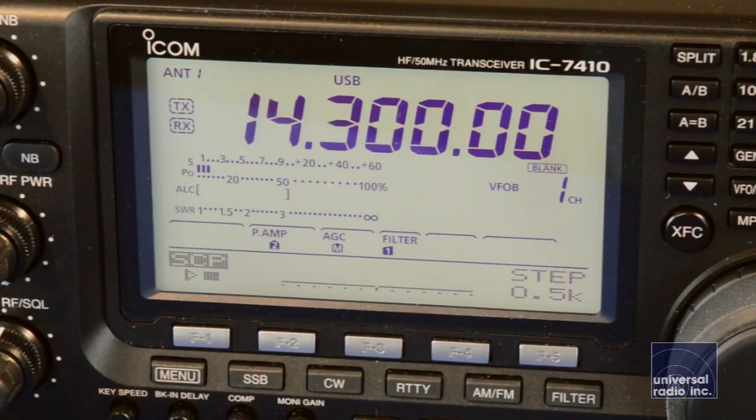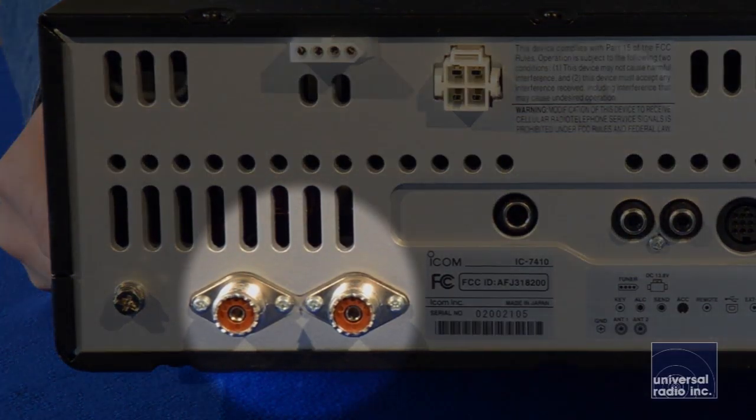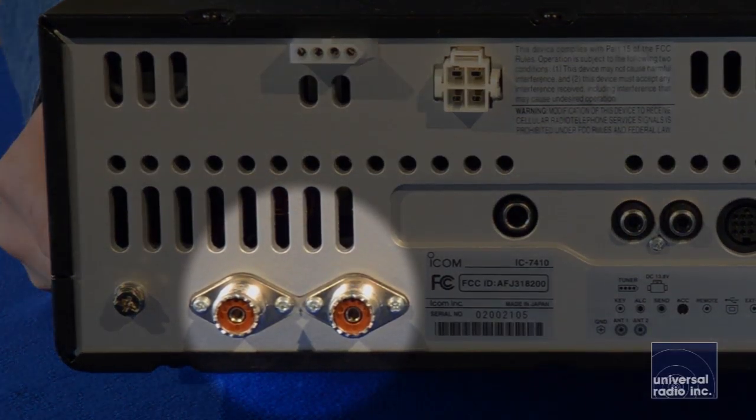The display on this is even larger than what the display was on the 746 Pro Series. The radio's got a built-in antenna tuner, and you've got connections for two antennas, which are very easy to switch back and forth. It gives you a lot of flexibility.